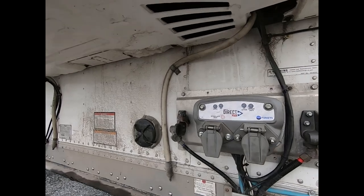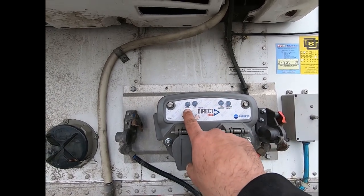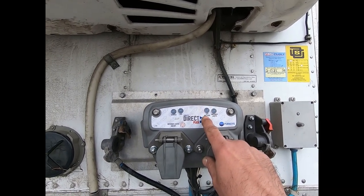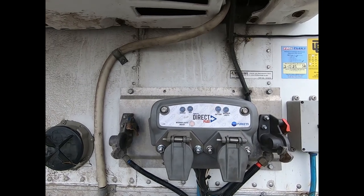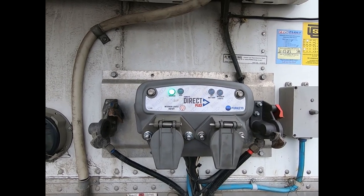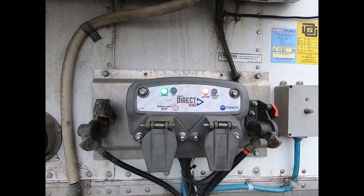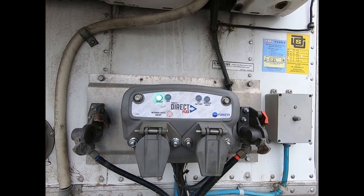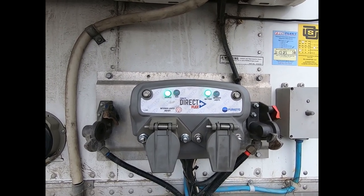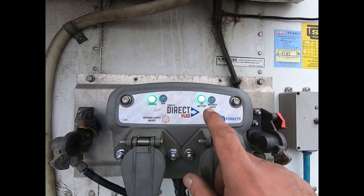The reefer is running. It normally takes a minute or two, but we should see the source light go solid green and then eventually the liftgate battery light go solid green, letting us know it is charging. There we go — both lights lit up solid green, indicating the charging source is active and the liftgate batteries are receiving good charging voltage.